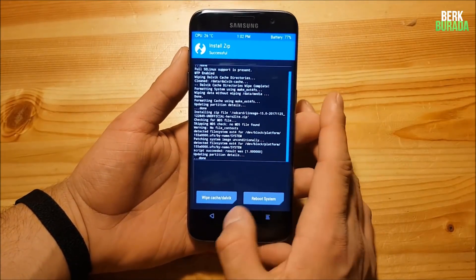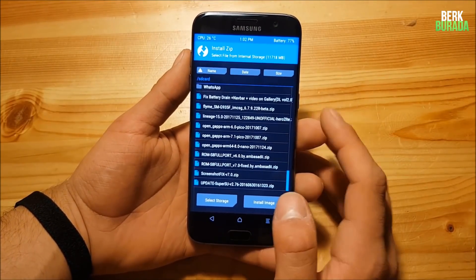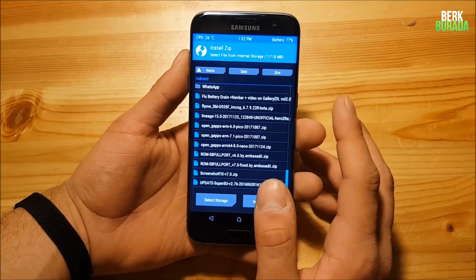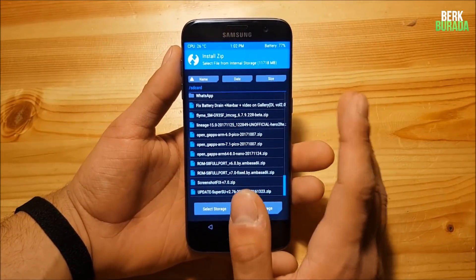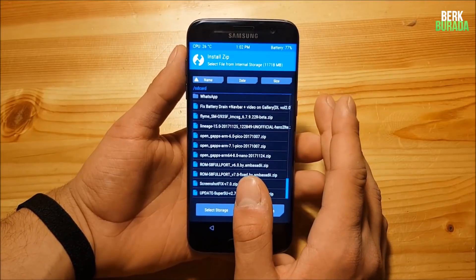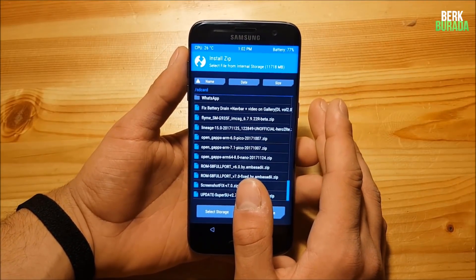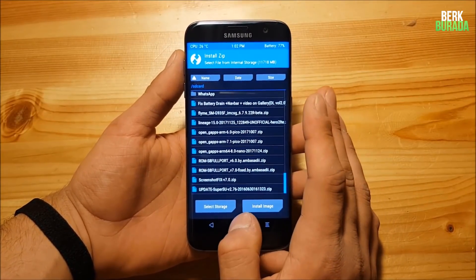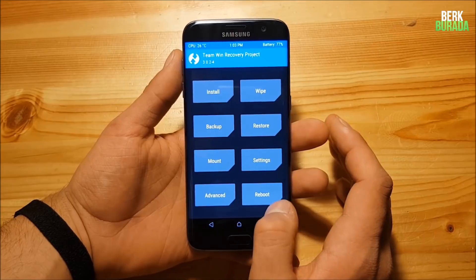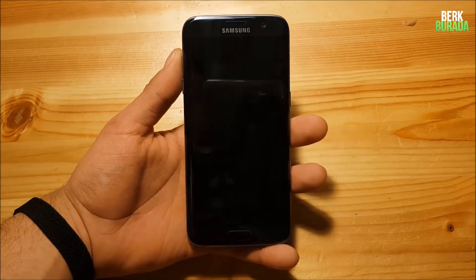The installation process is finished. You can also download and install GApps if you want, but I'm not going to install the GApps because this ROM is not ready to be your daily driver yet and the GApps are not really stable. After you're finished with the installation, go to the reboot section and reboot the system.